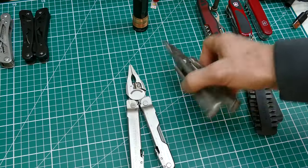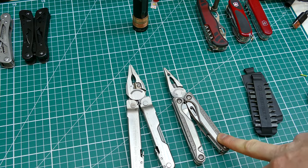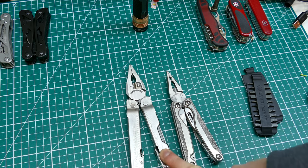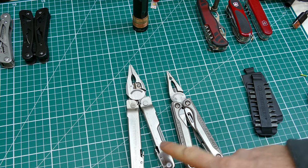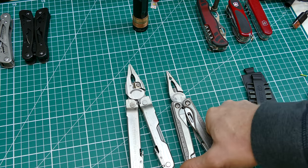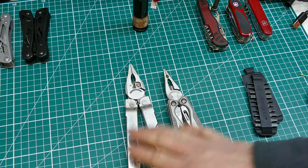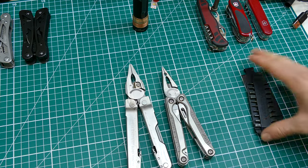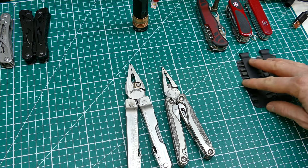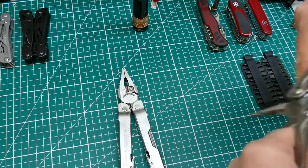The Charge TTI titanium is really at a different price point - at the moment it's on Amazon for about £140, whereas the SuperTool is about £90. I actually paid £50 for the SuperTool and £125 for the Charge by catching deals on Amazon. I paid for both of these with my own money so you get my honest opinion - I've got no reason to big up Leatherman over any other company, and I'd certainly recommend looking at Victorinox too.